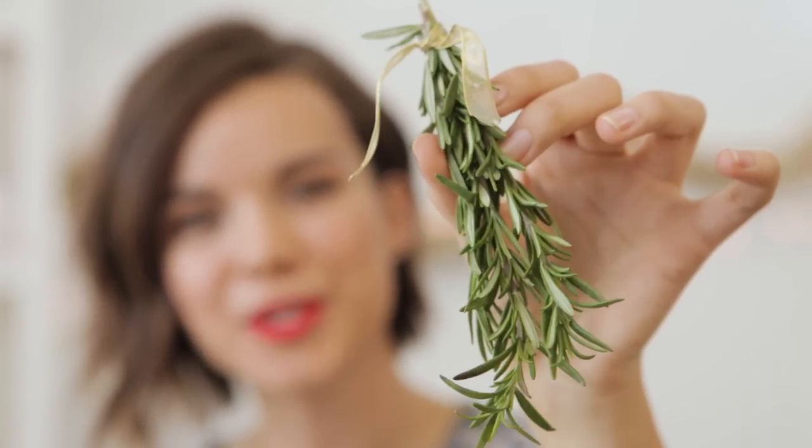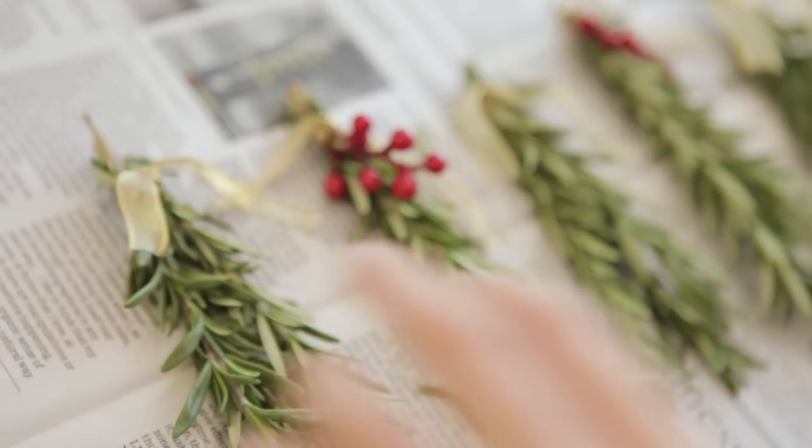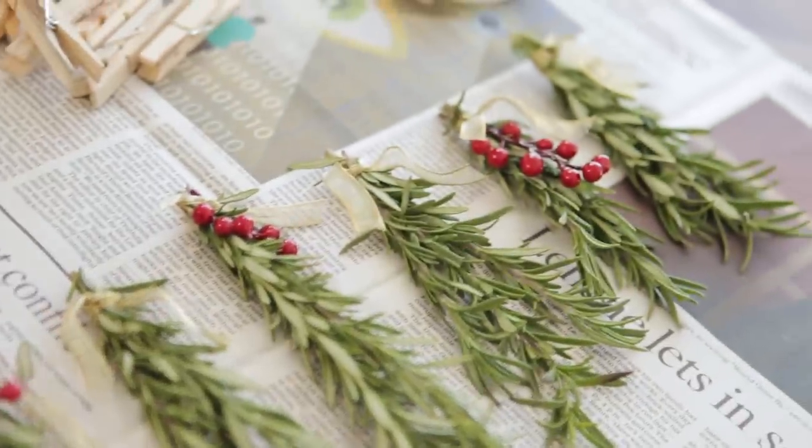Say hello to our first plain bundle. Our bundles are ready to go and that means it's time to string it up.